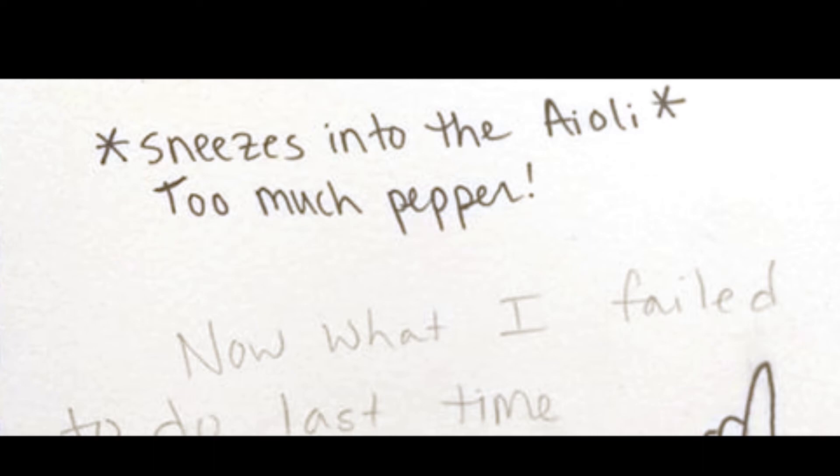I think this side is supposed to be... hey, shoot! Too much pepper.